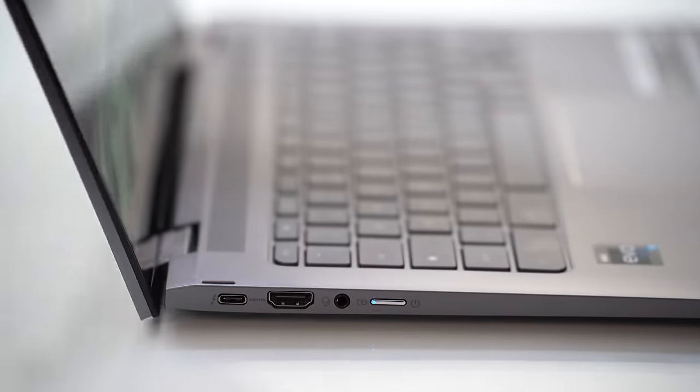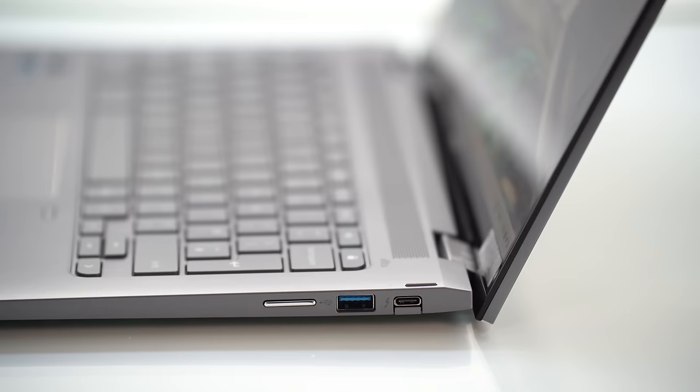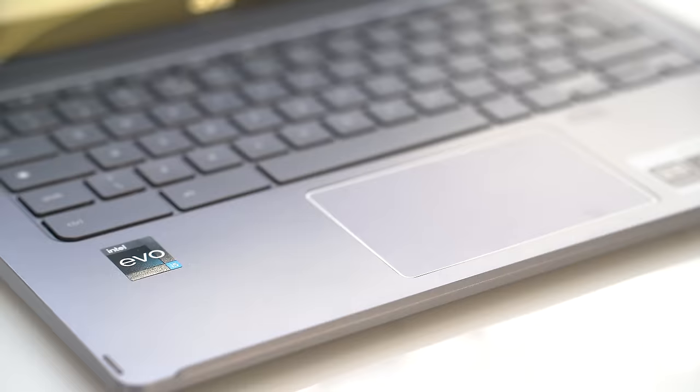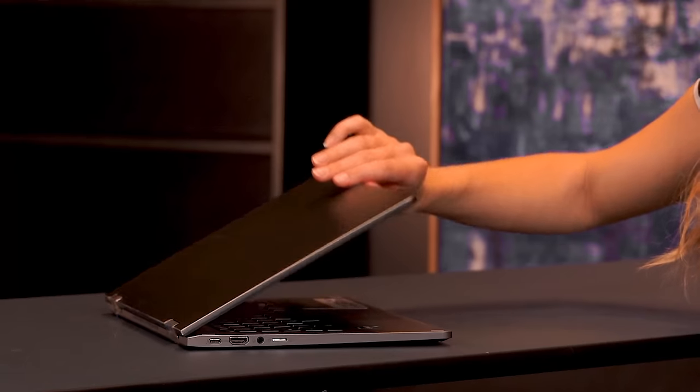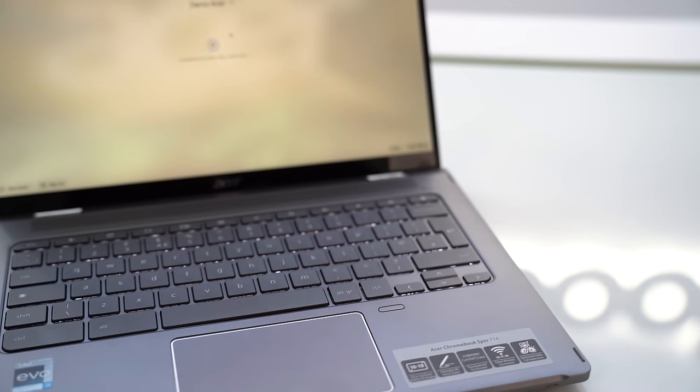Let's talk about the design. The chassis is metal in a blue or gray color, weighing in at 1.4 kilos — thin and light. The edges of the laptop and around the hinge feel very refined and sharp. It has a long indentation at the front so you can easily open it. There's a backlit keyboard, a glass-coated trackpad, and a fingerprint sensor off to the side for quick and easy logins.